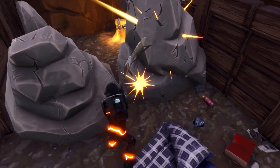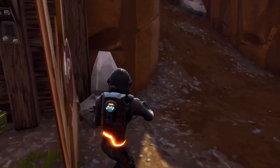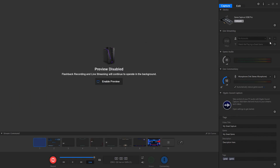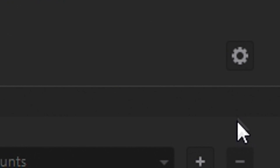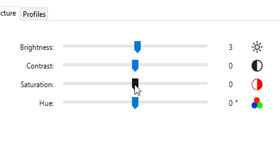In this video I'm going to show you a before and after of what the clip looks like when I apply the settings I use on the Elgato software. Head over to the Elgato software, go into your settings page, and navigate to picture settings. Everything will be reset to default, so I'll put everything to zero. First, up your brightness to 3 — that's all you need — and then up your saturation all the way to 80.